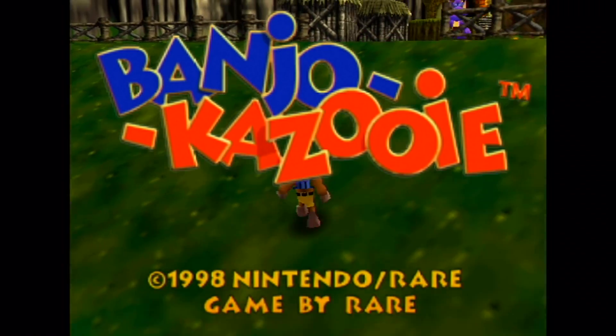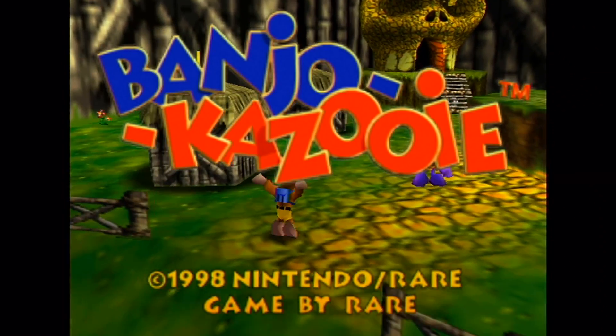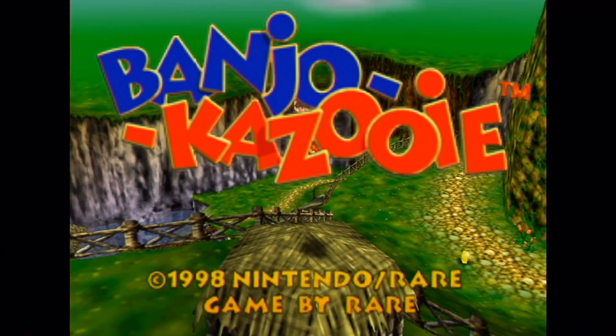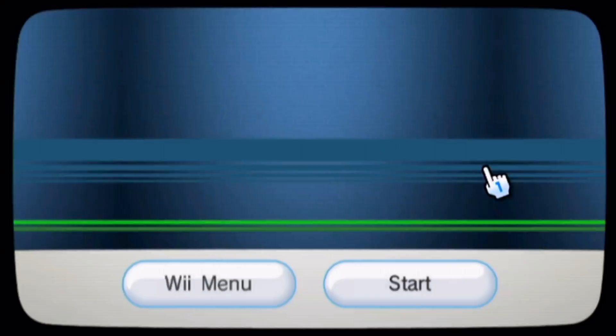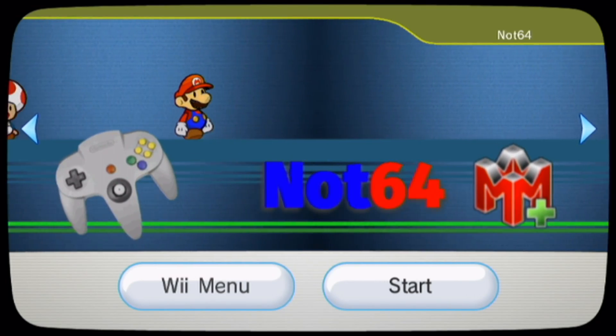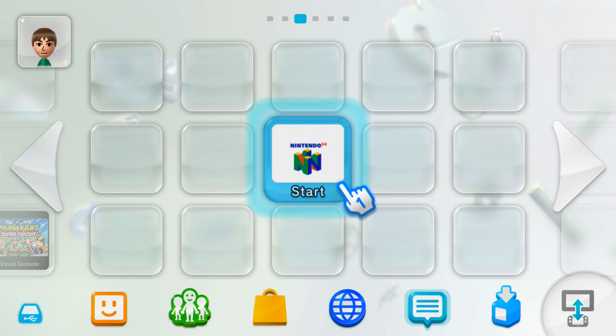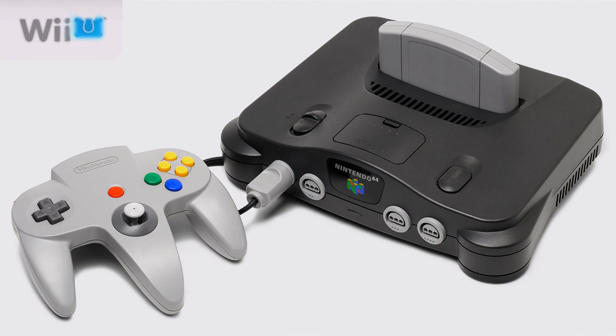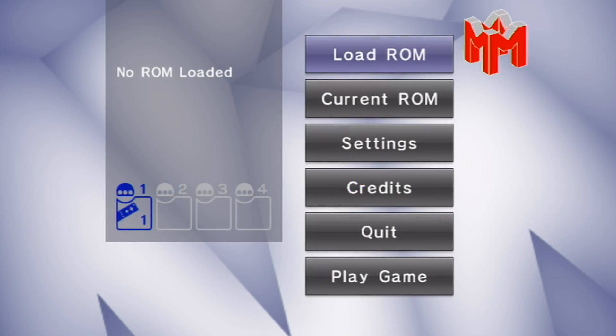This video is going to be a guide on how to play Nintendo 64 games on your Wii U for free. This is going to include how to set up the emulator and how to get the virtual Wii channel, but it won't include how to get ROMs because I'm not allowed to show you that. It also won't include the Wii U channel — that'll be a separate video. Make sure you subscribe and stay tuned for that video coming out soon.